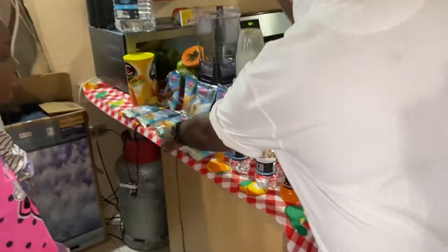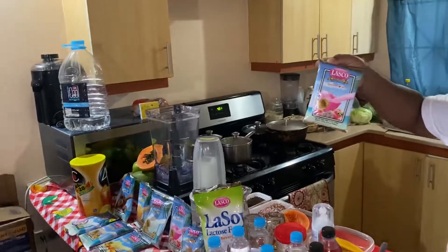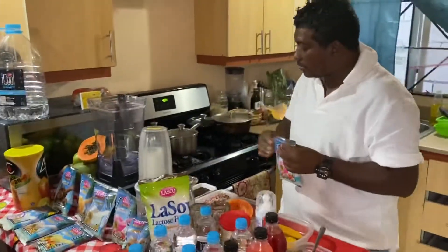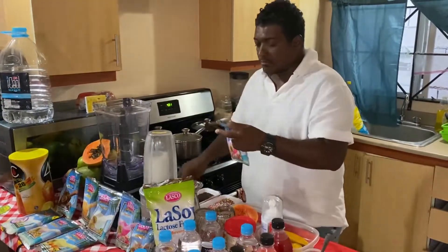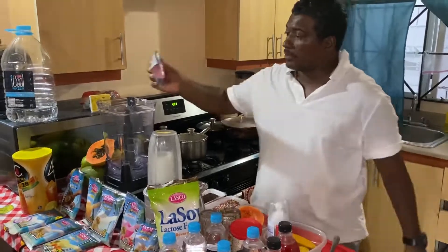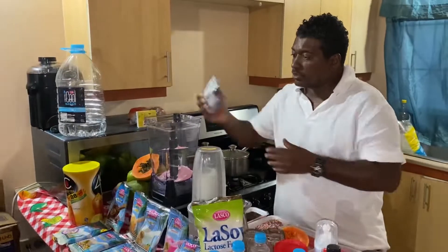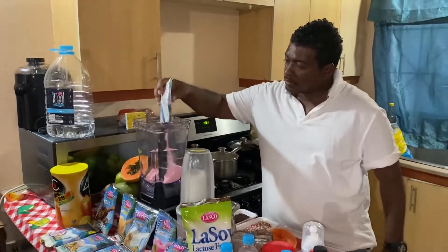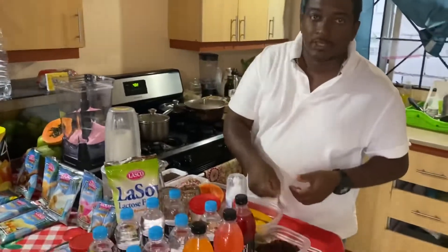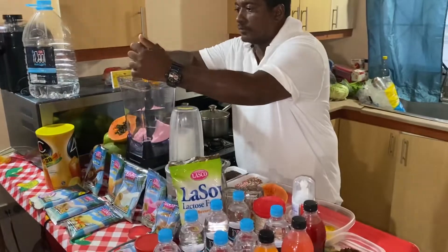We're making something great today using Lasco strawberry. Lasco strawberry is very rich with a lot of calcium for all the kids, so I'm going to make something different. Most families in Jamaica make a lot of things with strawberry, so I'm using the Lasco strawberry and putting a lot of twist to this because Lasco is very healthy for the kids.